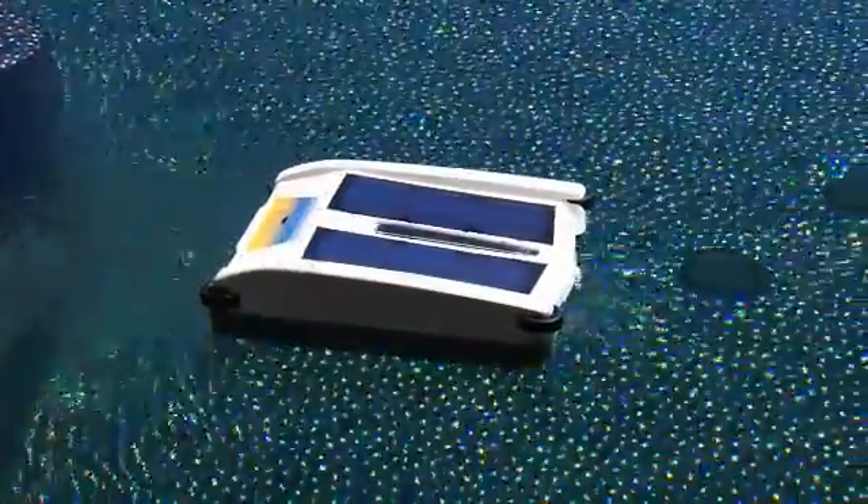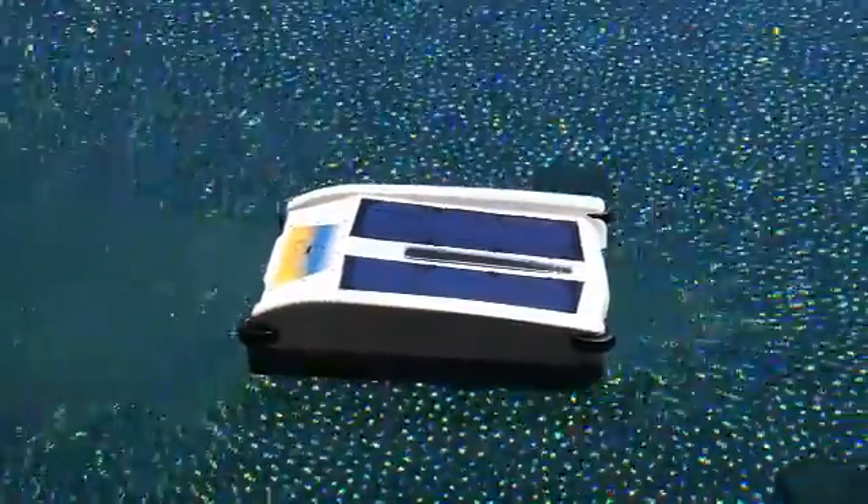Now Solar Breeze serves the dual purpose of cleaning and chlorinating your pool, all for free with energy from the sun.